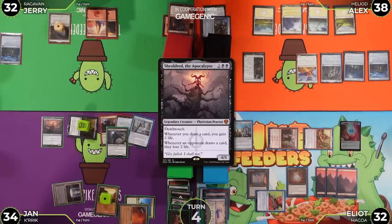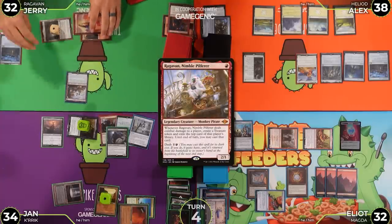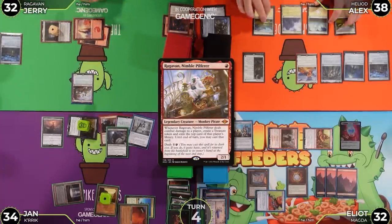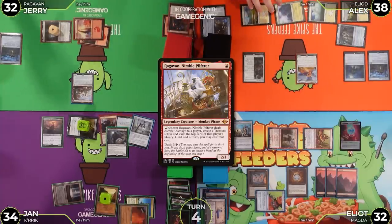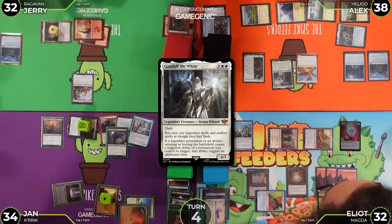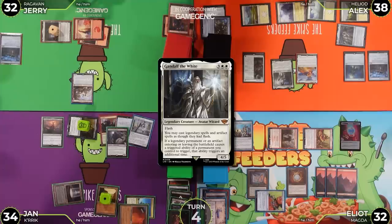Jerry hard-casts Ragavan for full cost and passes. At end of Jerry's turn, Alex flashes in Gandalf the White. Gandalf allows legendary and artifact spells to be cast as though they had flash, and doubles triggered abilities of permanents he controls when legendary permanents or artifacts enter or leave the battlefield.